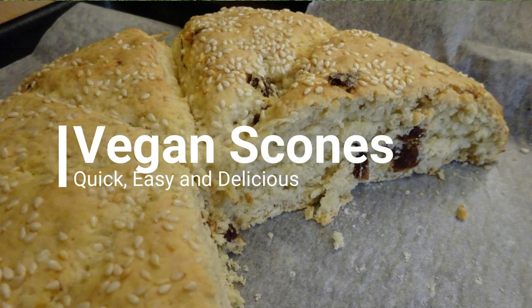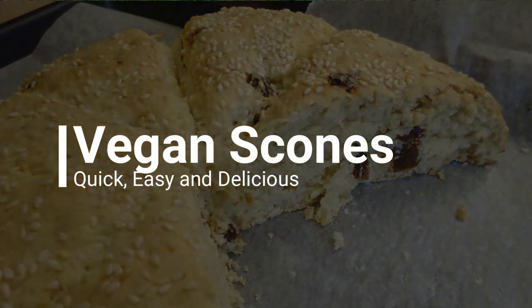Hello YouTube. I made some scones last week, I think it was, and I got a couple of requests for the recipe. So here it is.